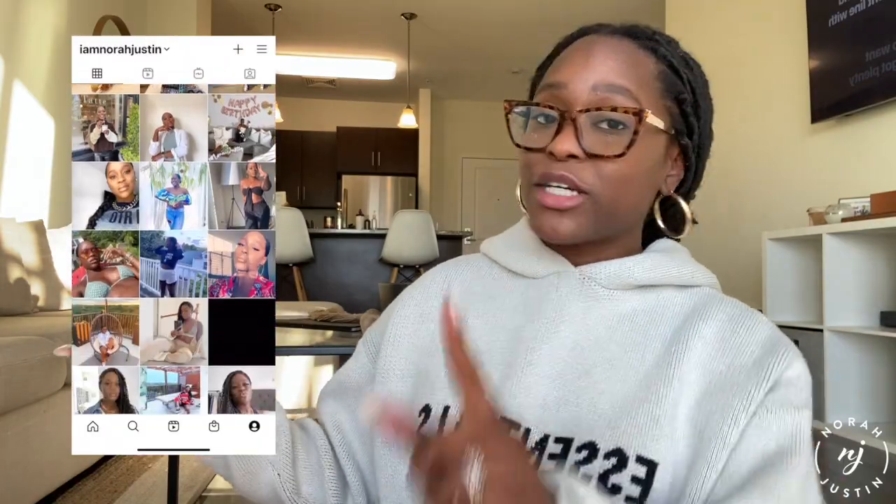What's up you guys, welcome back to my channel, my name is Nora, and thank you so much for watching. Before we jump into today's video, be sure to like, comment, share, subscribe, and follow me on Instagram because we are growing the family across all platforms.